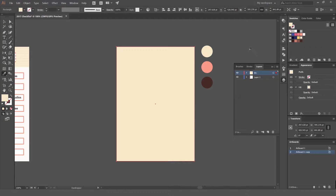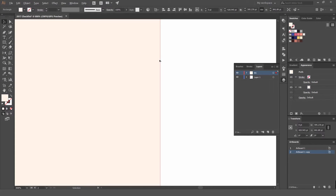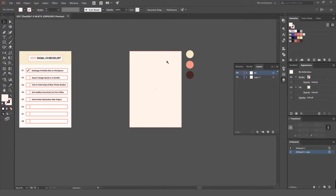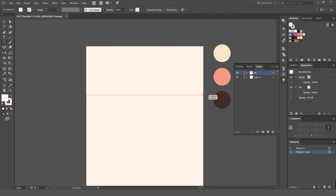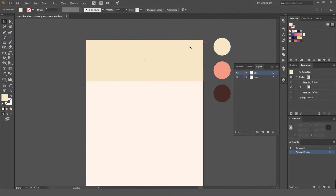Press I for the eyedropper tool and select your colors. This cream color is a bit too harsh, so I'm going to select the lighter color — you can see it has a nice cream color, which is better than plain white. Then press M again and create the box for the header part, and select this darker yellow color.